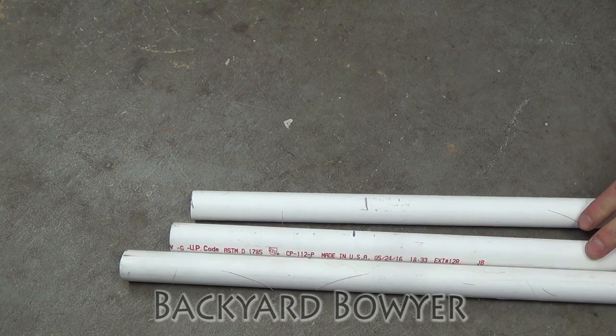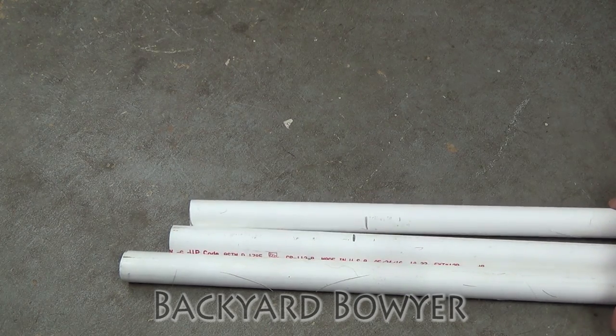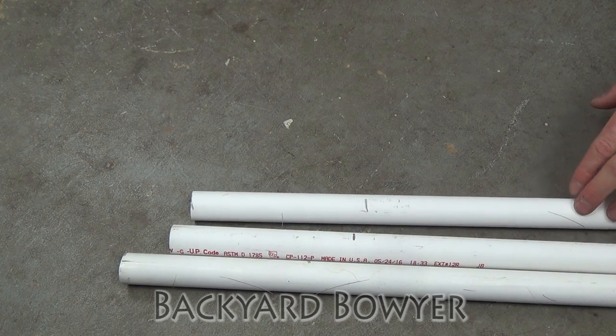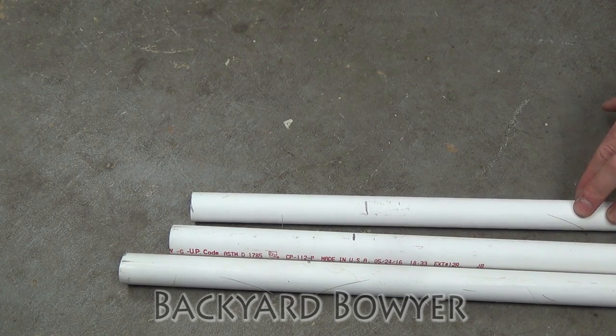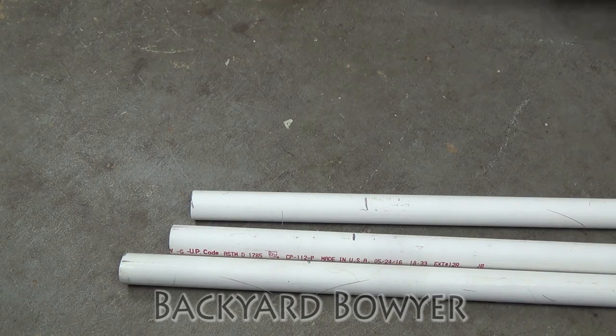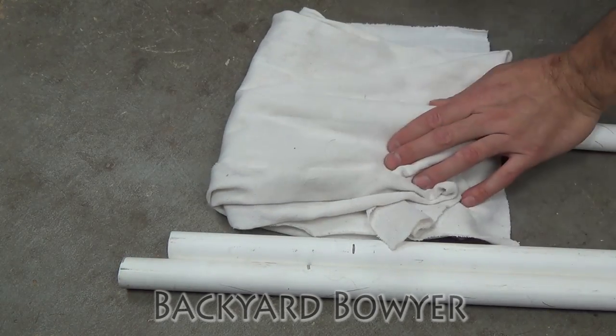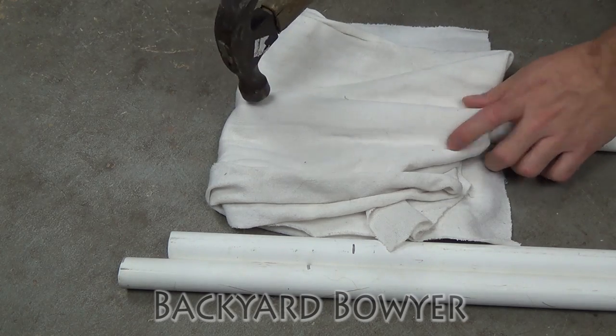Here I have some three quarter inch schedule 40 PVC pipes. These were all picked up from the hardware store and I'm going to be testing them to see if they're tough enough to be made into a bow. I'm just covering them in a little bit of cloth so the pieces don't get everywhere if it does explode.